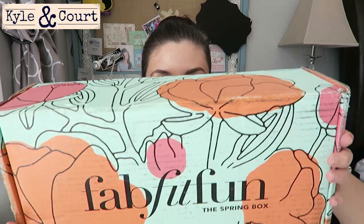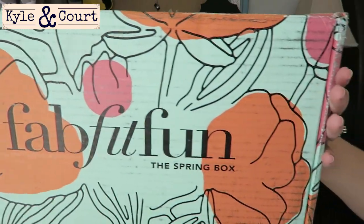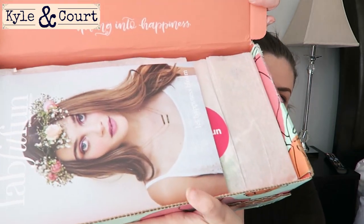Hey guys! So I am opening up the FabFitFun spring box — how amazing is this box. It took forever for my box to get to me, it was ridiculous. Alright, upon opening it looks like this.